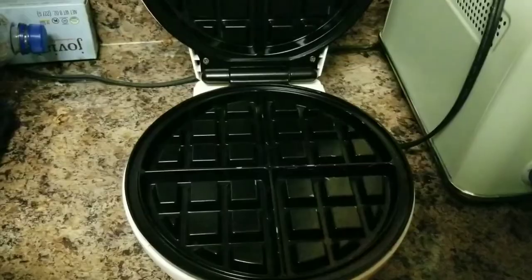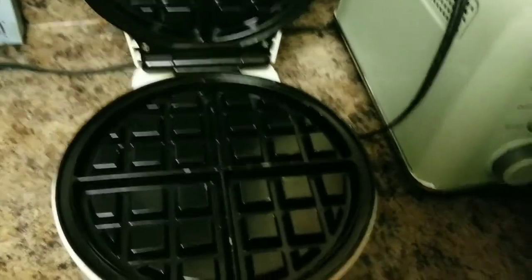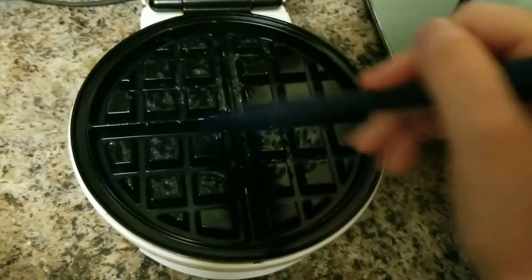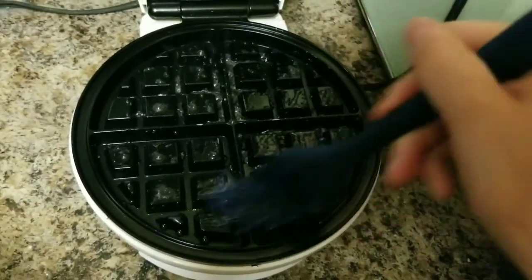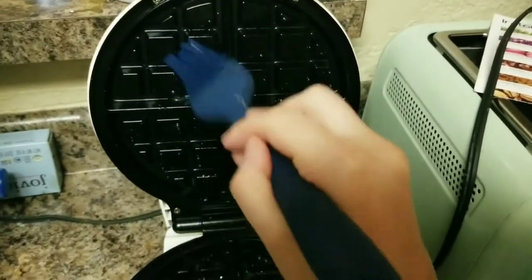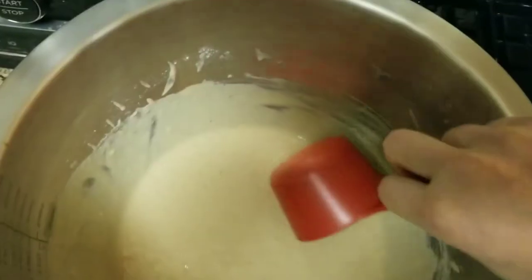At this point you want to coat your waffle maker really well. I'm using some vegan butter that I warmed up in the microwave to coat the entire surface. You can also use coconut oil — whatever you like — just make sure it's coated very well.